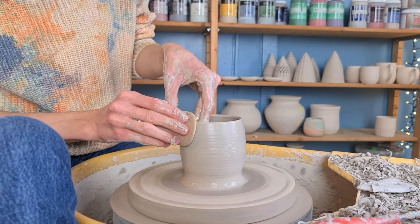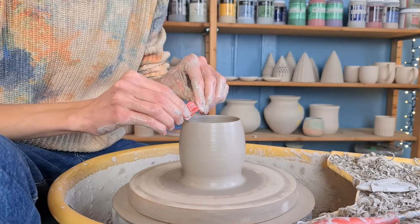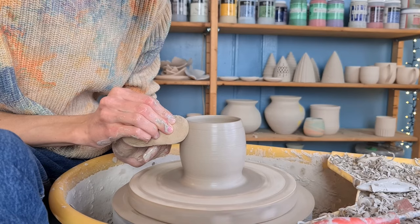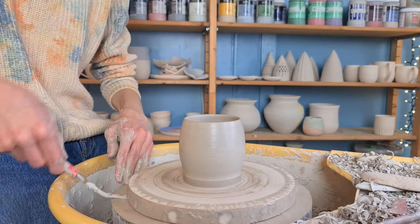Then I give the cup a bit of a round shape by pushing from the inside outwards while softly holding a sponge on the outside. You can of course make the cup in any shape that you'd like. I go over the inside with a sponge to get rid of water and slip. Then I use this little piece of plastic to smooth out the rim — I bend it and hold it on top of the rim, which makes it nice and round and prevents a sharp edge. I get rid of the resulting slip lines by going over it with a sponge. Then I get rid of some excess clay at the bottom of the cup by cutting it away with a wooden knife.